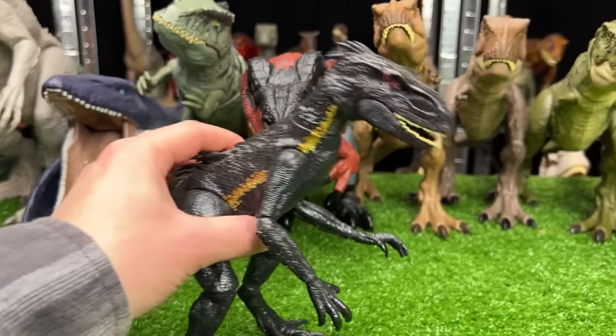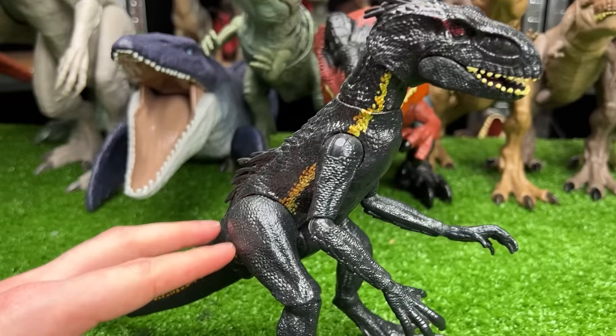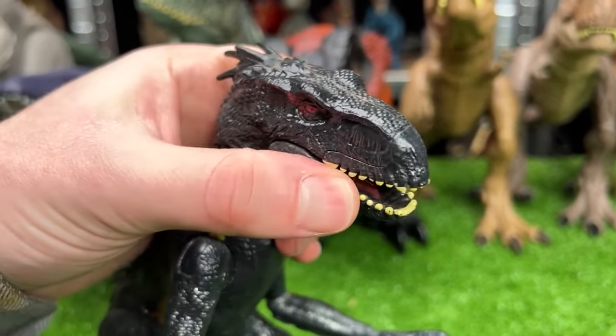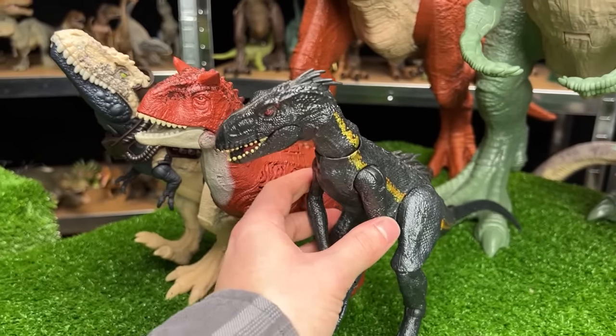Here's another super scary carnivore figure from Jurassic World. This is the Endoraptor figure — it's got the black body with the gold striping, and this is a very intelligent carnivore species. So let's put this next in size in our carnivore line.